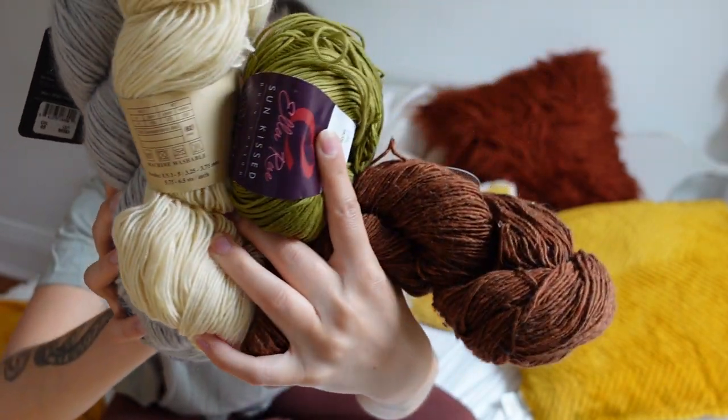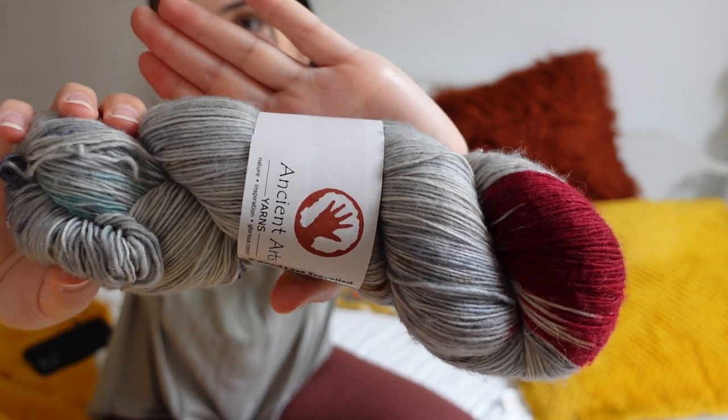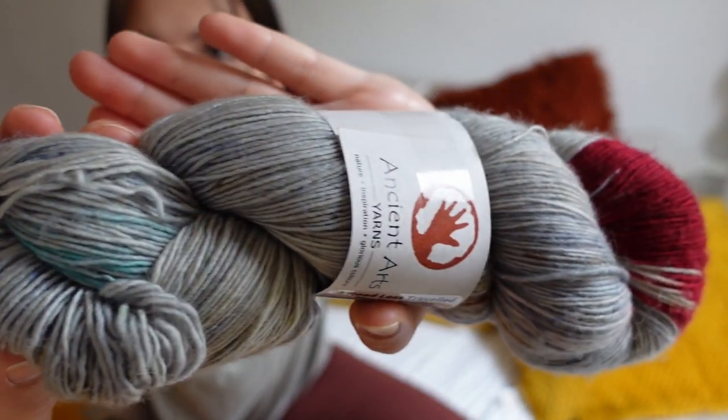That is all for the yarn I paid full price for. Now I'm going to get into my sale yarn. I got some really good deals — some of this yarn I got for just $2. My favorite skein I got on sale is this one right here. I love the red at the end paired with this really beautiful gray-blue color, and these pops of other colors throughout the yarn. I think this is a fingering weight merino yarn.